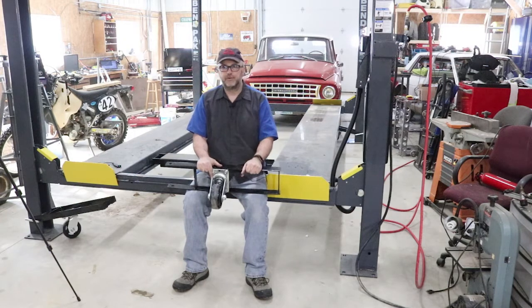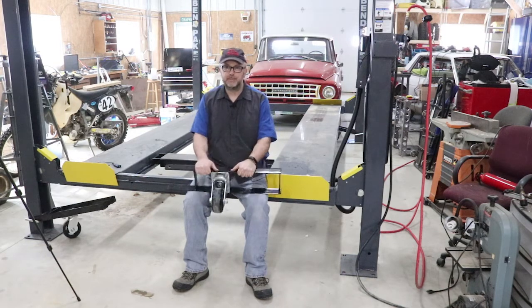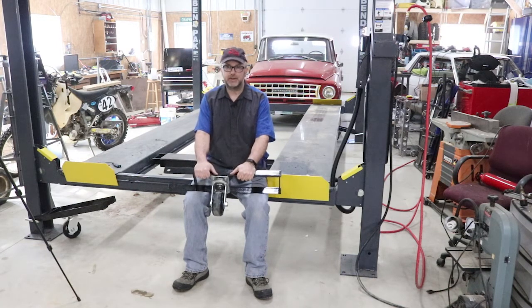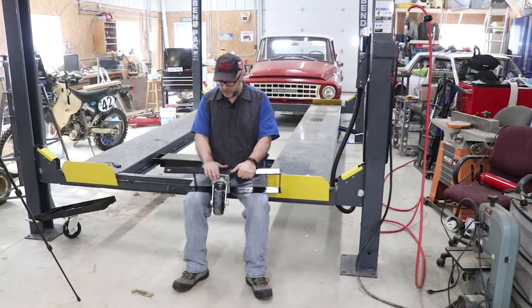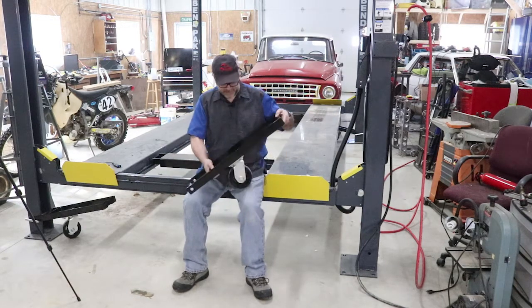One of the reasons I went for the four-post lift instead of a two-post is that no matter where I put it, if it had to be bolted down, at some point it's going to be in the wrong place. So I wanted something that was mobile. I went for the four-post lift and the optional caster wheel kit that BendPak sells.